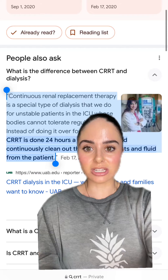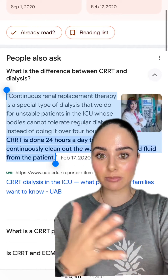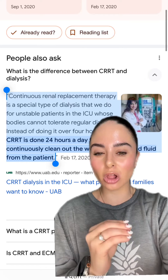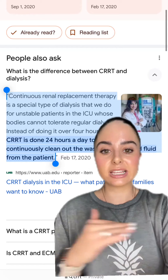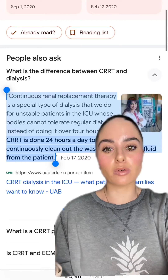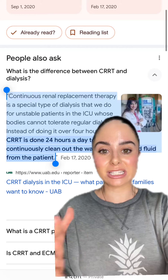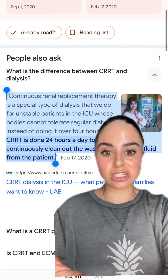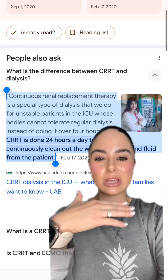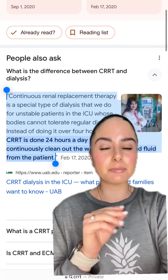So what is CRRT? CRRT is a special type of dialysis that we use on unstable ICU patients who cannot tolerate regular dialysis that is run over three to four hours or so. CRRT is done continuously over a 24-hour period — this can be done for just 24 hours, several days, or several weeks. It continuously cleans out the patient's blood, eliminates waste, and we can even pull fluids out of the patient's blood, just like regular dialysis, but it's much more gentle.